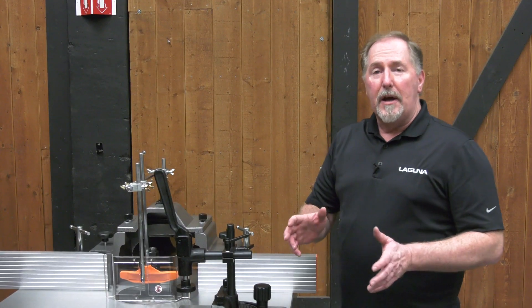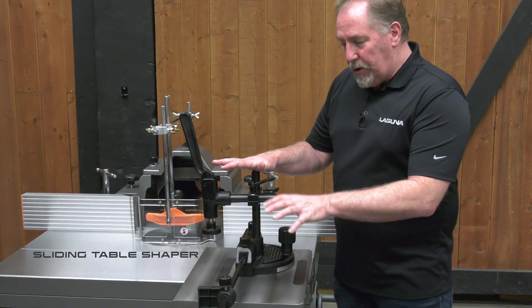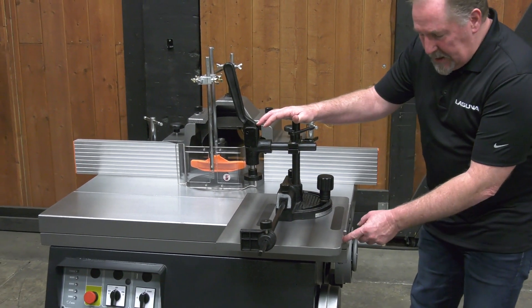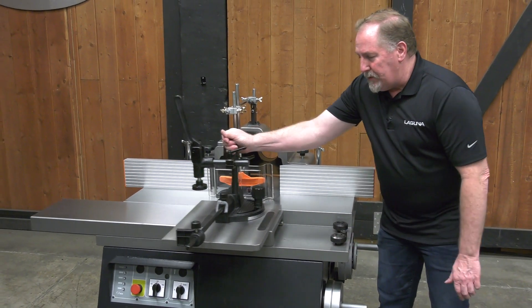The S45T can be operated as a standard shaper by using the fence, or it can be operated as a sliding table shaper. Currently we have the tenoning table set up on the sliding table. The sliding table is a heavy cast iron design that rides on large diameter bearings and is very smooth.